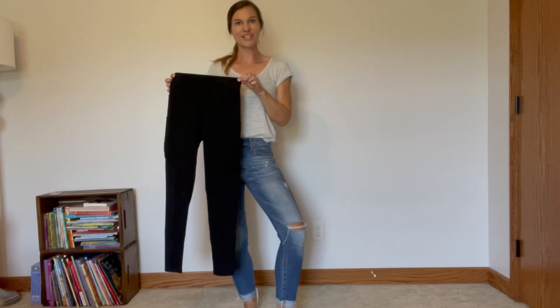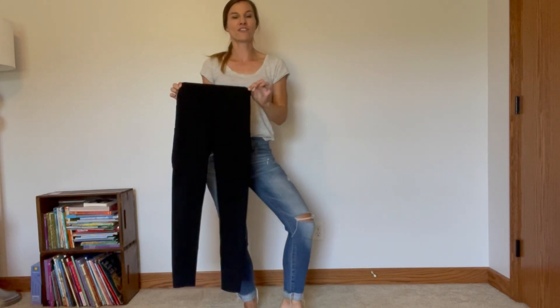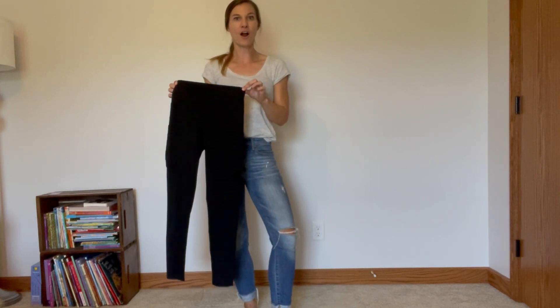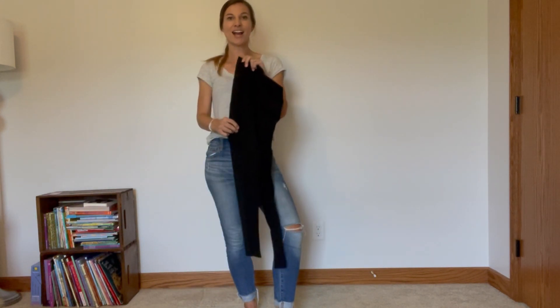Hey guys! Today I wanted to share with you these exercise leggings. Look how nice they are. They're gonna fit so perfect and be perfect for all of your exercising — perfect for yoga or going for a walk or run outside.